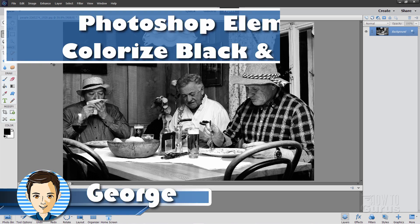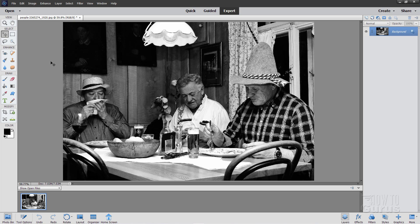Hi, I'm George, and let's take a look at a new feature that came in Photoshop 2020. It's still here in Photoshop 2021 as well, and that's the Colorize Photo. This can save you a lot of time if you want to add color into a black and white image.